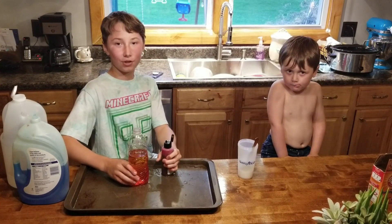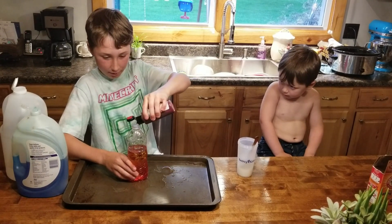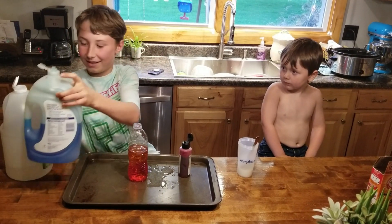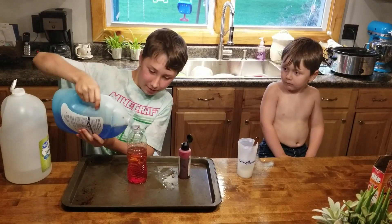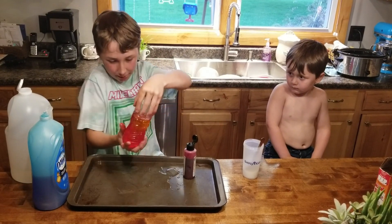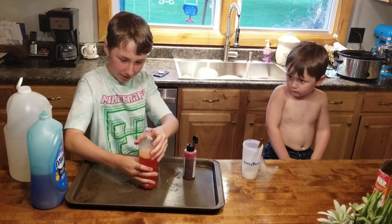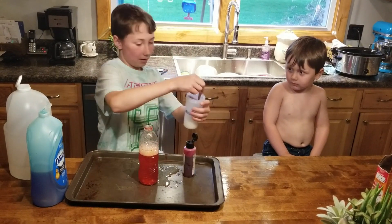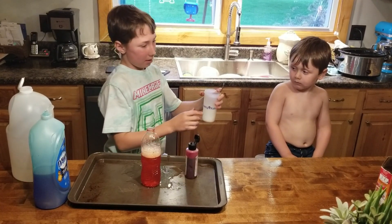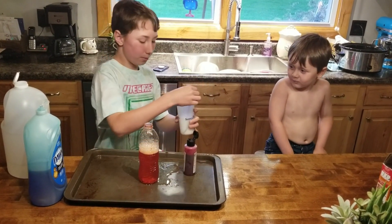You can use whatever color of food coloring you want — I chose red because it's my favorite color. You put about five drops in it, and then you put a little bit of Dawn dish soap, or any kind of soap. Then you shake it up, just don't make it too bubbly. Then you get almost a cup of baking soda, pour it in a cup, and put a little bit of warm water in it.